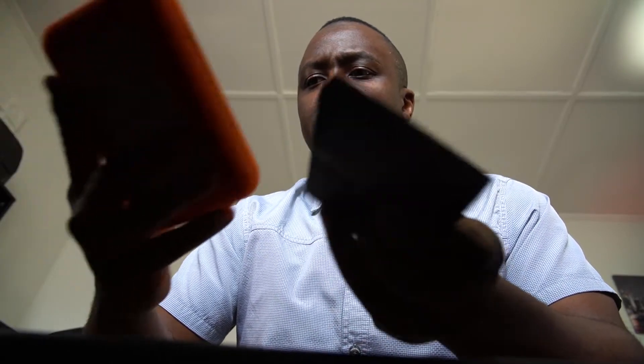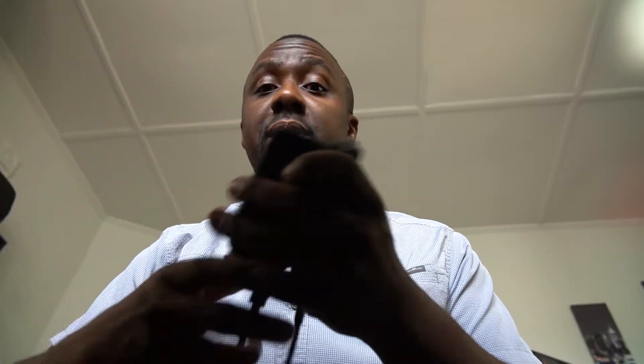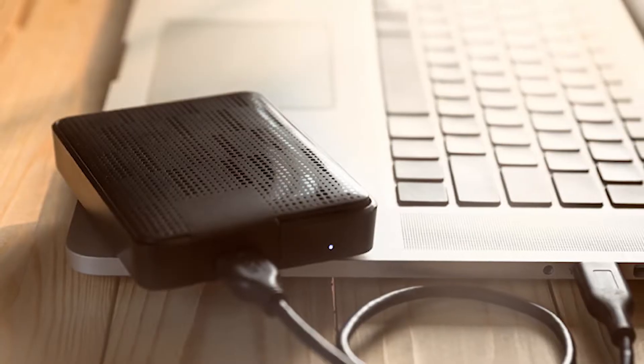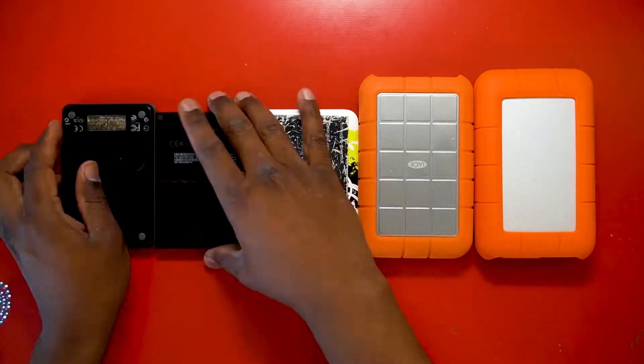Today we're talking about hard drives — what they call Xtano hard drives — and portable SSDs, which I believe are the new version of those. A hard drive is something you put on as an extension to your computer or laptop, whether Windows or Mac, and it helps you with space to store your photos, videos, and everything else. Let's get started.